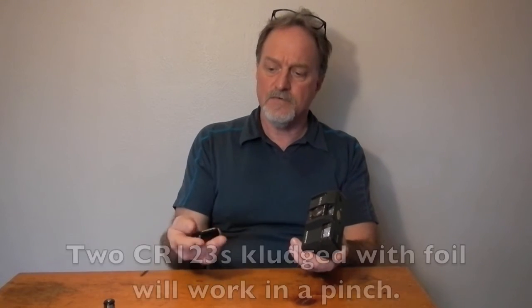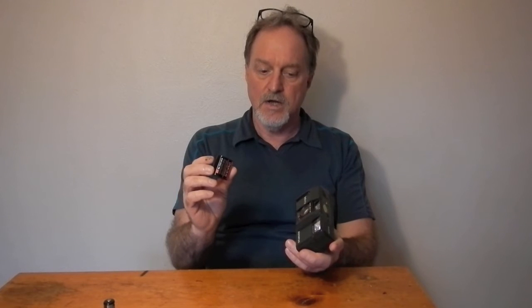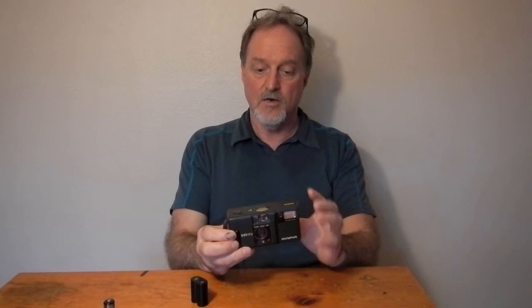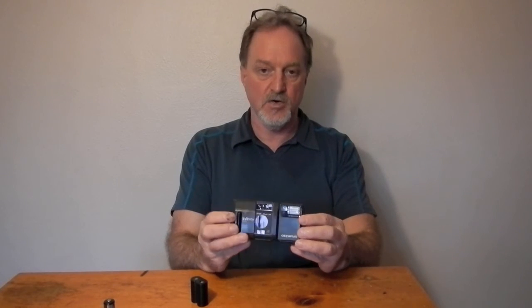It takes kind of an oddball battery — the CR-P2. I didn't realize at first that it's got to have film in it or else nothing will work. You won't hear any signs of life, the shutter won't fire, nothing.